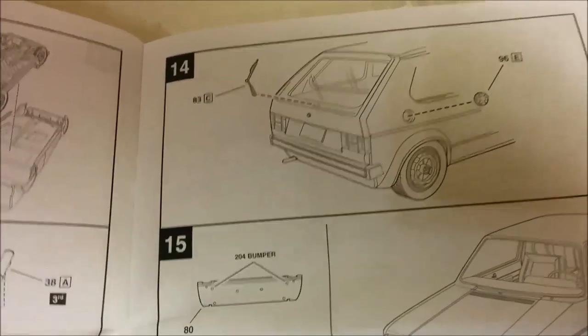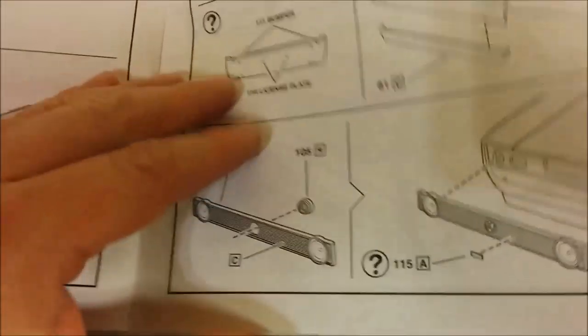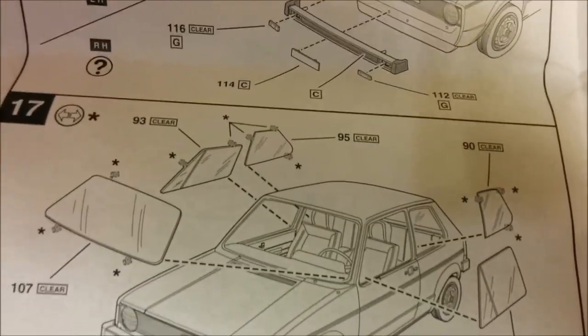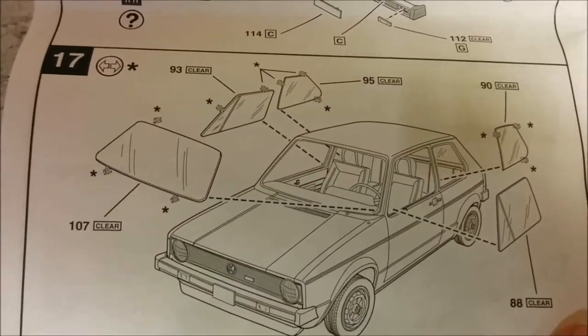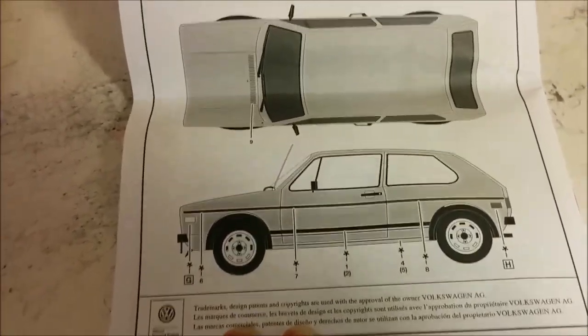We've got finishing it up — they even have a separate rear wiper. It looks like we have an option for the grill. I'm wondering if this might be the GTI logo. Then we have finishing things off, and instead of having a one-piece glass house that goes inside, it has all separate pieces of glass. And of course, we have a basic painting guide and where to put your decals.